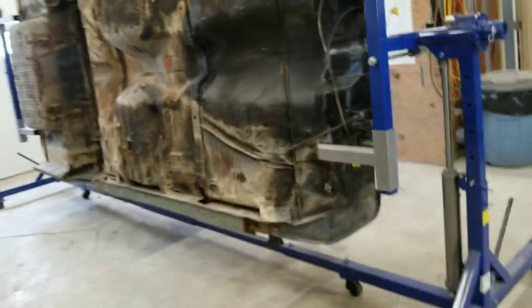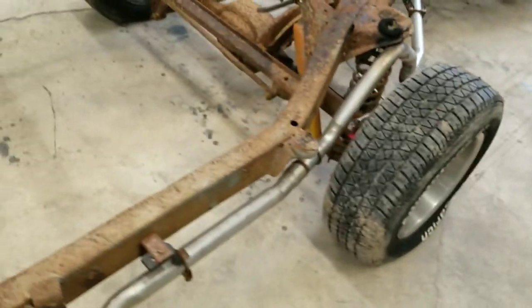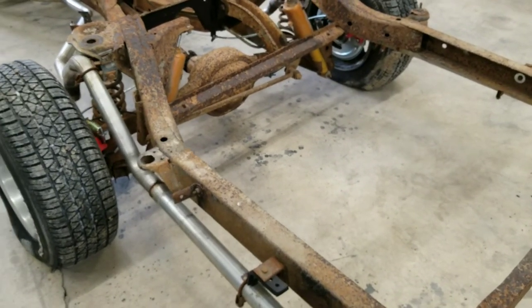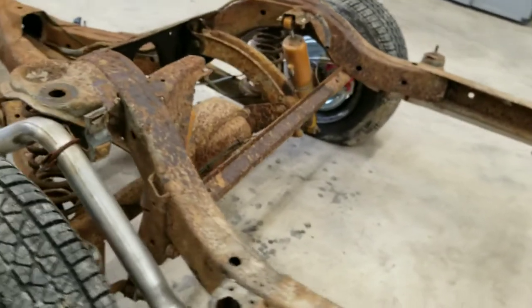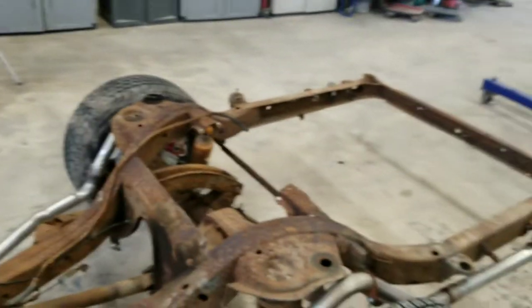We're going to try to save this one guys — if you think we can do it, give us a like, make sure you follow along, tell your friends. Here's a look at the frame — it's pretty rough. Take a look here — step on it, it bends at the arch right below it. That should not happen. There's a closer look — that's all gone. So we're going to have some work cut out for us. We're going to make this all new and reinforce all that.